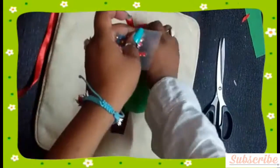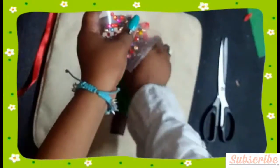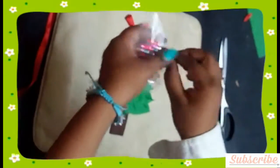This is optional, but I added some blinks to my tree. Let's see — our cute little tree pillow is ready!